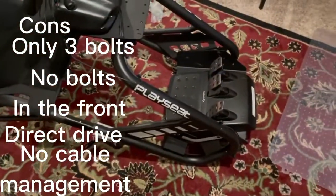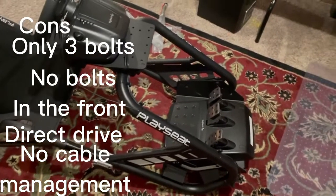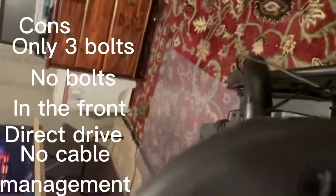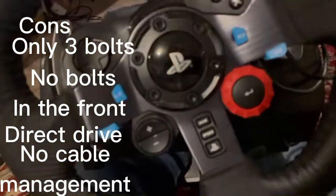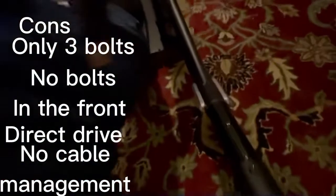I like my pedals pretty flat — there's a lot of adjustment in there. For a shorter person you'd probably adjust these closer. I'm 6'3", 240 pounds. I've got the pedal setup pretty nicely done. It supports me pretty well. I've also got it set at the max level you can set it at.